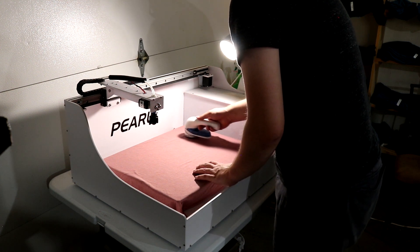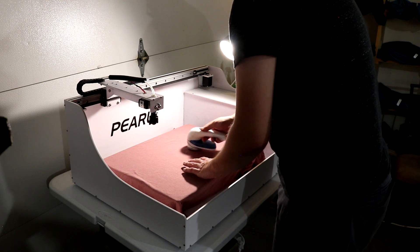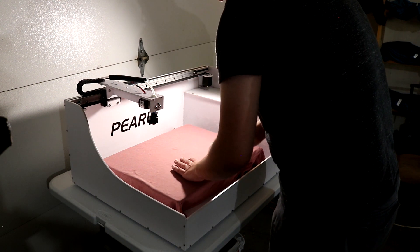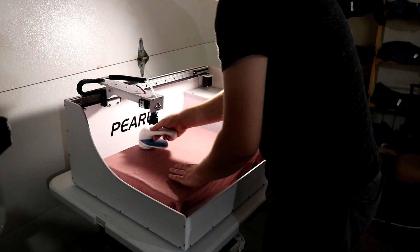We want a really clean print surface. So if you're looking at doing DTG or just curious how this process goes, always make sure you get your hands on a fabric shaver. As you can tell, he's not going too fast — just enough to make sure we get a good clean shave on the shirt.